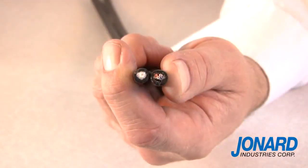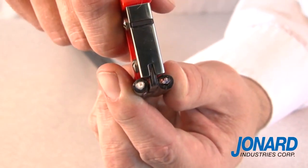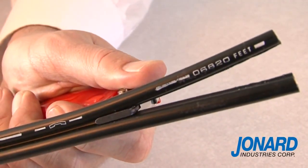The JIC 4366 will also work as a web slitter. To slit a figure 8 or webbed cable, place the cable slitting guide on the webbing between the two cables and pull. The cable has now been slit.